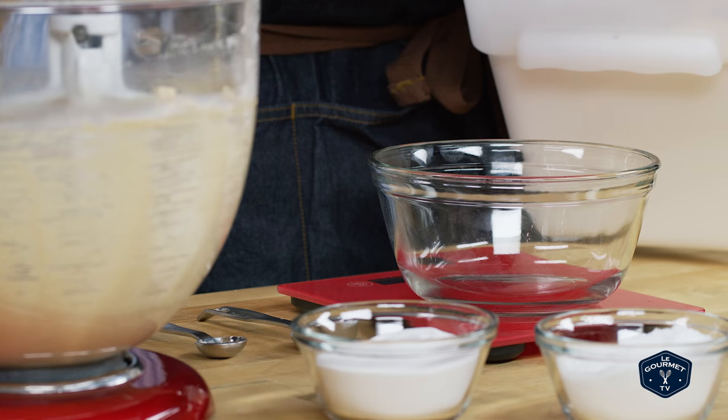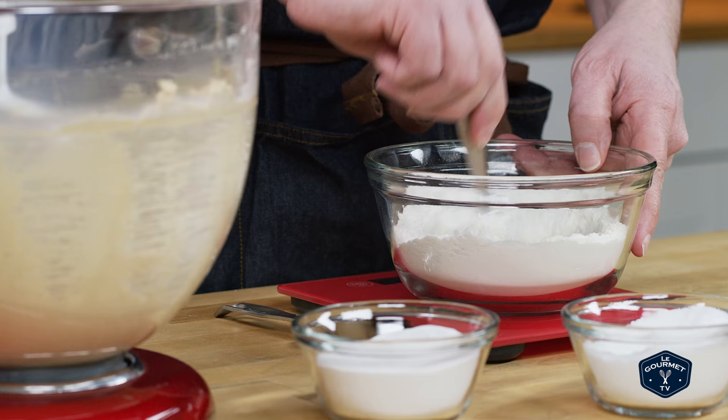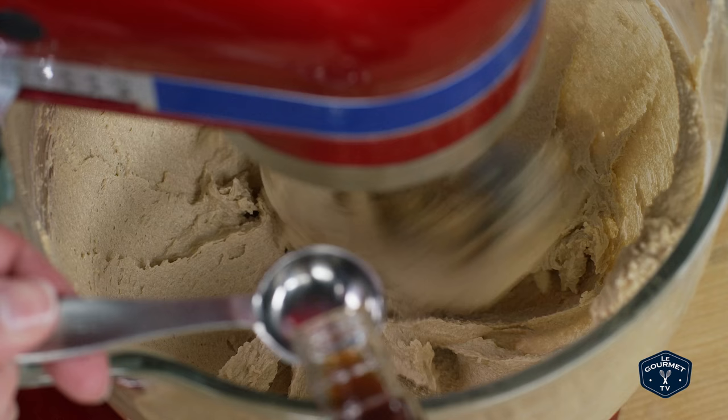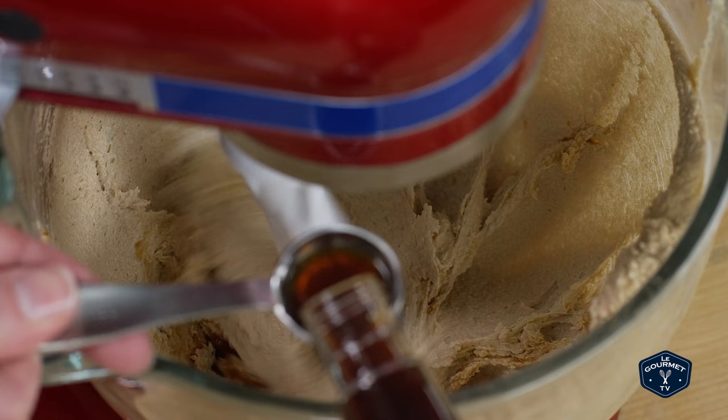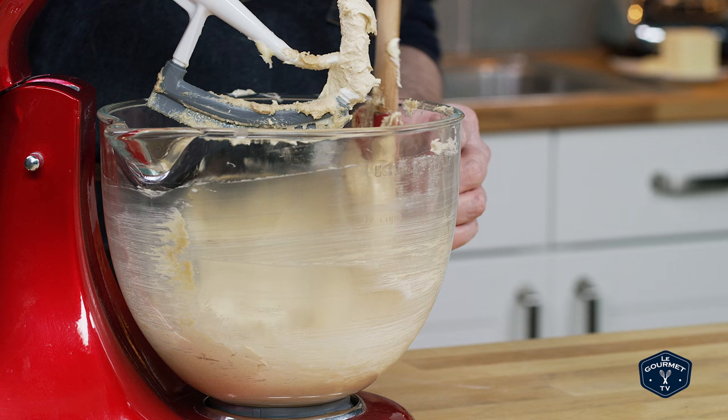While that's creaming together, weigh out the flour, salt, and baking soda and mix them together. Now with the mixer still running, add in the vanilla and then the egg. As soon as you put the egg in, turn the mixer up to high and really whip that in — you want to get it really well incorporated and emulsified. A really important step: make sure you scrape down the mixing bowl. Even if you have a paddle attachment with a rubber scraper, it doesn't really scrape the sides of the bowl all that well. Mix it, scrape it, then turn it back on — a very important step often overlooked.